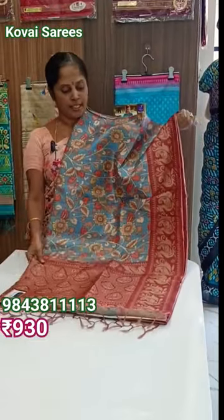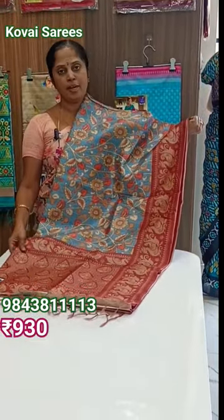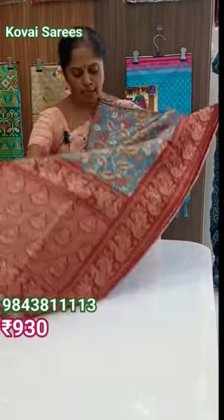Welcome to Kovid Sarees. In our video, we have Lemon Cheeks Cussard Sarees Park. We will put this saree in the first place and check it out. This is the saree.